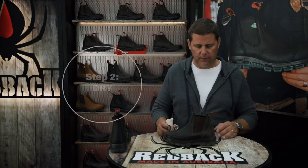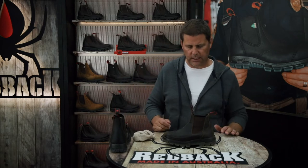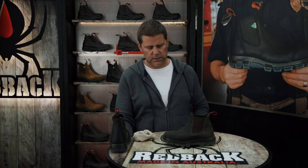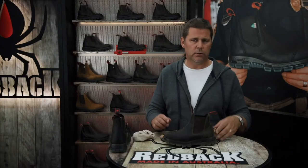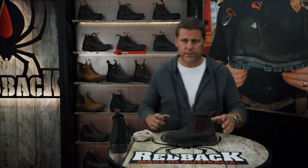Once the boot has been wiped down, let it dry at room temperature. Do not put it next to a wood stove or a furnace — let it dry at room temperature. You can put in one of these shoe trees which are made of cedar, and they'll go down inside the boot and help to dry it, or you can just stuff it with some newspaper to help keep the shape of the boot.